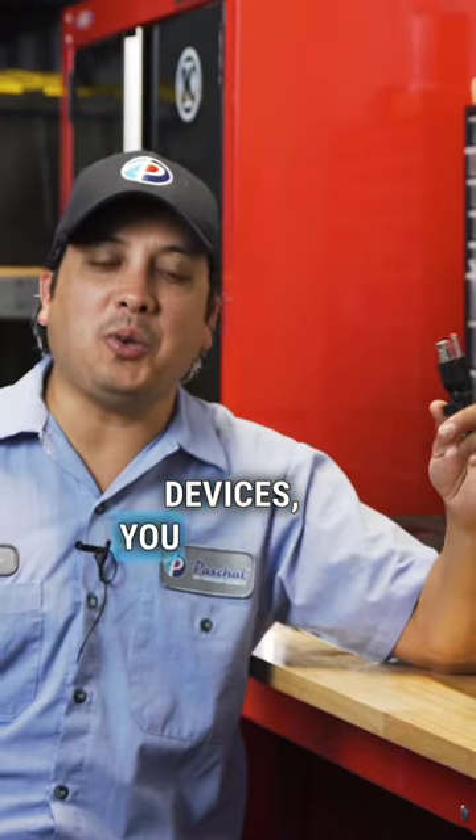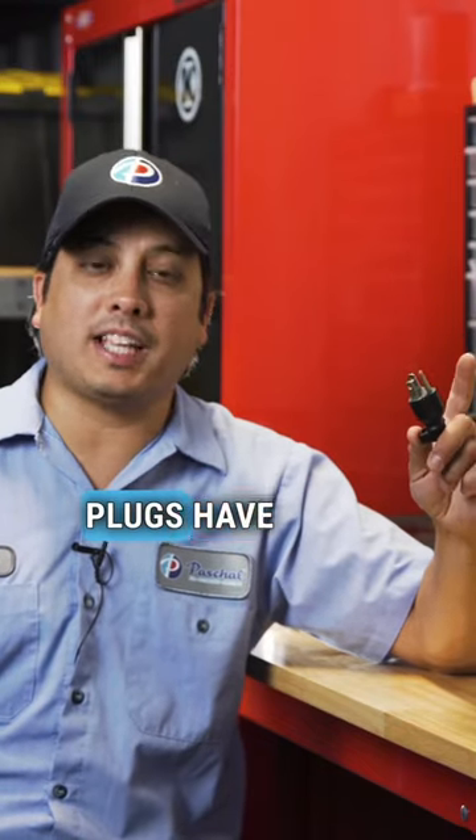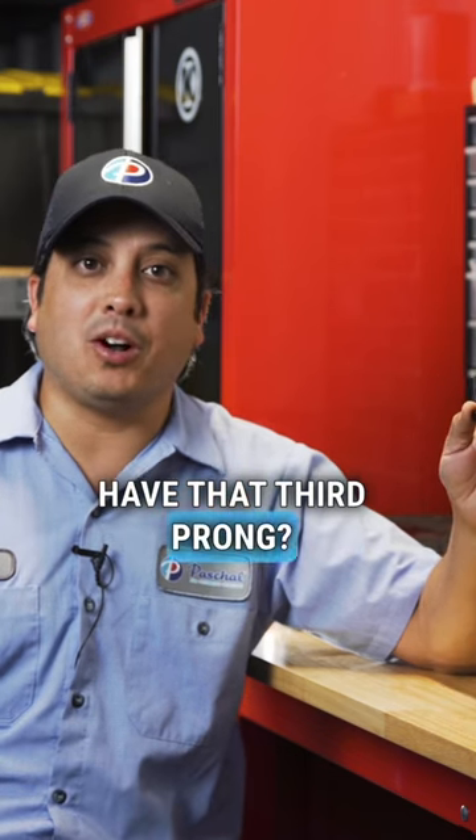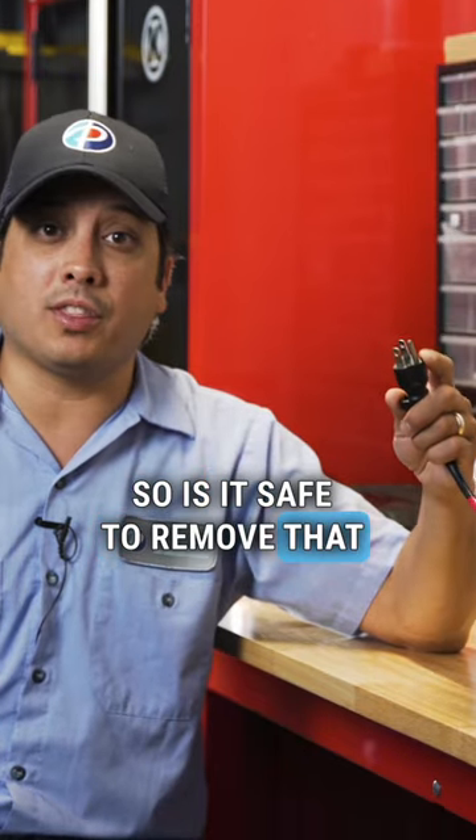When plugging in electrical devices, you may have noticed that some of your plugs have three prongs instead of two. So why do you have that third prong, and does it really matter if you remove it? Is it safe to remove that third prong?